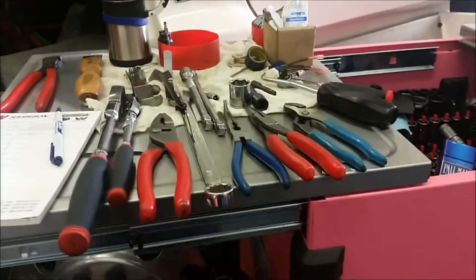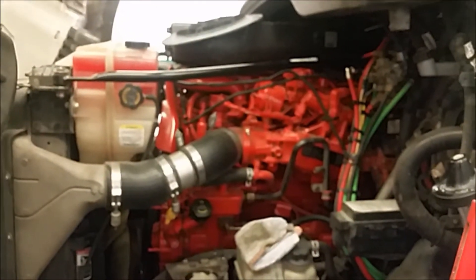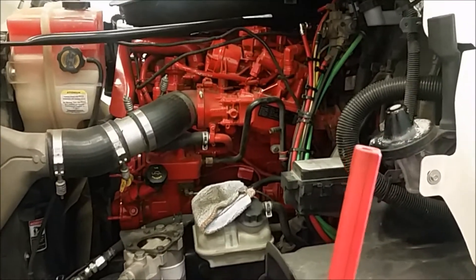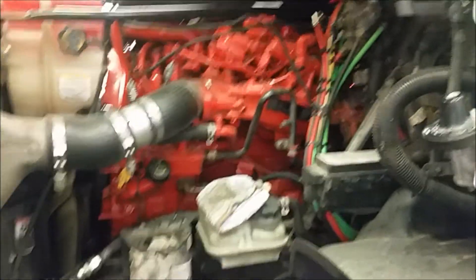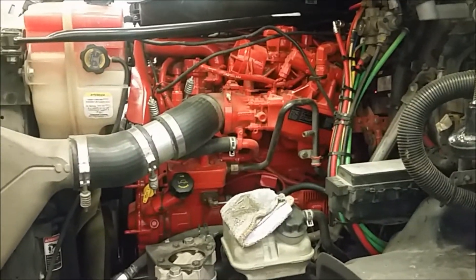Hey everybody, as you can see, we've got the operating table set up today. Here's our special feature — we get to do the overhead on the test engine. Just did the spark plugs on it a couple days ago; last two days they fouled out again. And it's only got about maybe 37,000 miles on this test engine. Typically, from what we've seen in the past and compared with Cummins, it's a possible overhead adjustment — valve lashes out of adjustment.